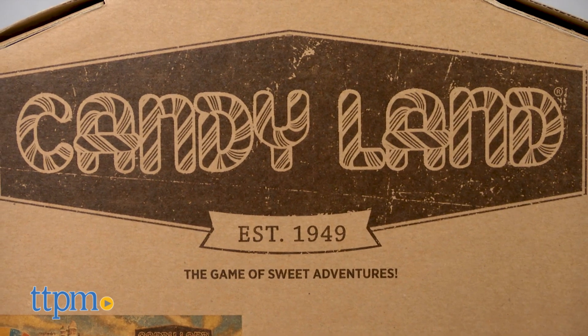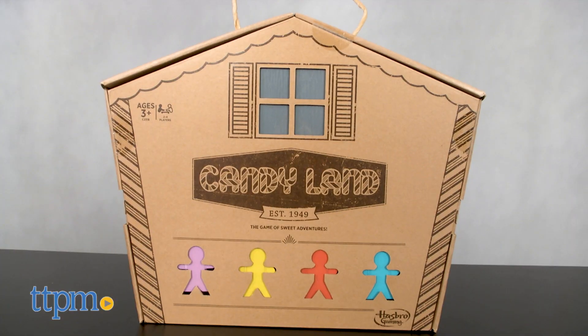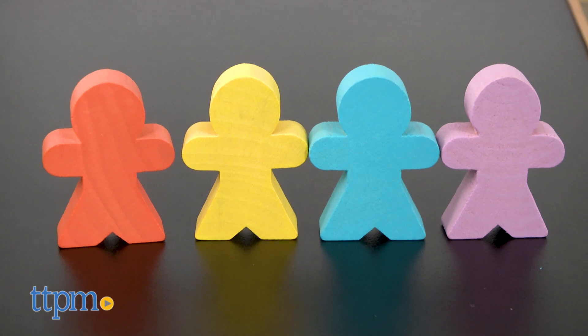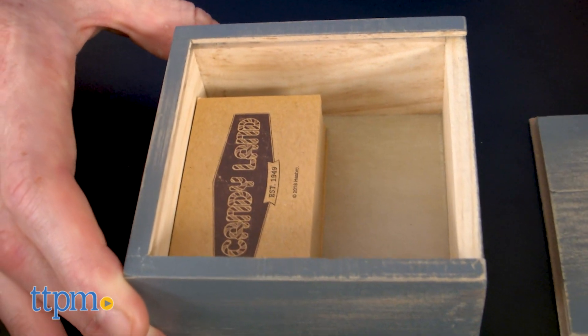Candyland, originally introduced in 1949, is intended for two to four players ages three and up. The game comes packaged in a very cute house-shaped box. Inside, you'll find 72 cards, four colorful gingerbread men, and a slide-top box to store your cards and pawns.